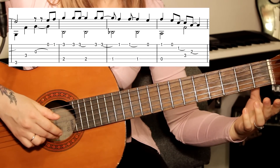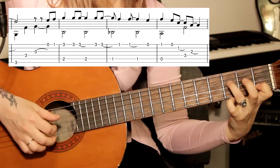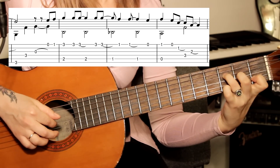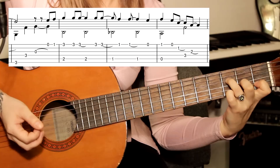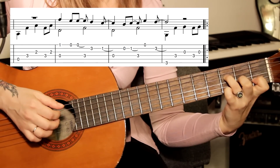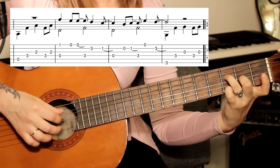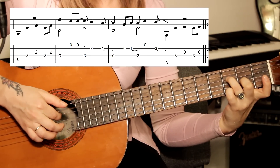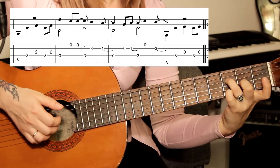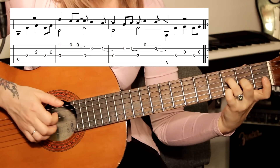Теперь первая открытая. Вторая, первый лад. Четвёртая струна, третий лад — бас. И на втором ладу третья струна. Держим эти ноты — сейчас они нам пригодятся, указательные можно отпустить. Играем пятую открытую большим пальцем, указательным четвёртая зажата на третьем ладу. Третью играем на втором ладу и снова повторяем: четвёртую, третью.